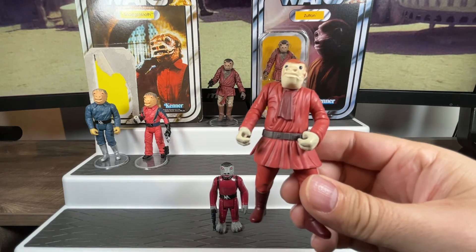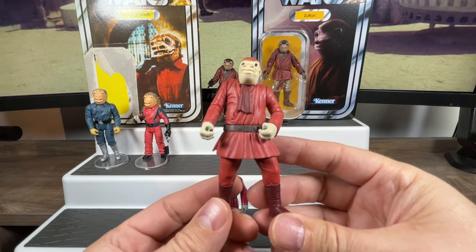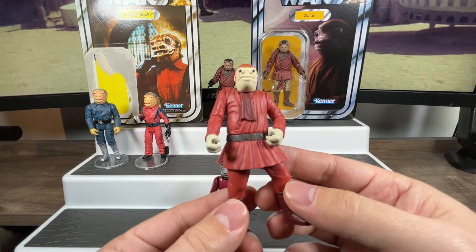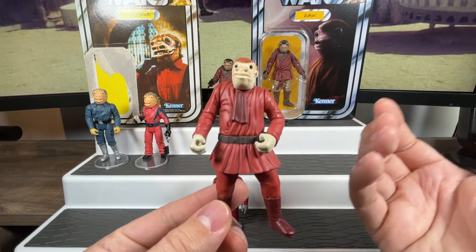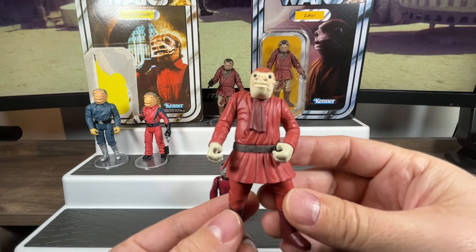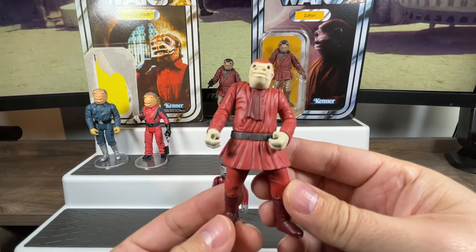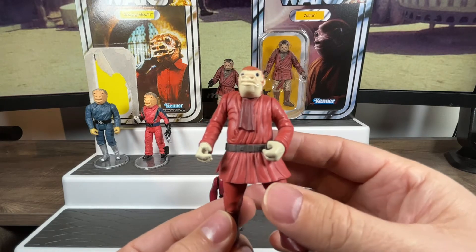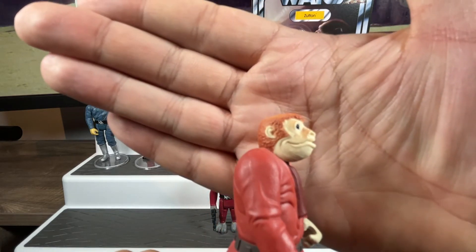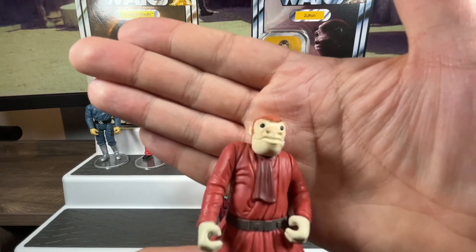In 1998 we'd get a cantina character we could use as our Snaggletooth, and he looked a lot different. He is hunched — one shoulder is hunched — and he's in totally different garb than that original character. As a collector at the time, I'd wonder why they couldn't just make the original character. As for the head sculpt, it's come a long way from the original; they've given him a lighter shade of brown and the hair is not as dark.